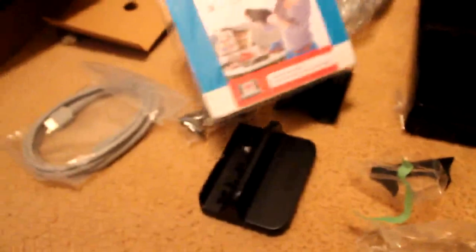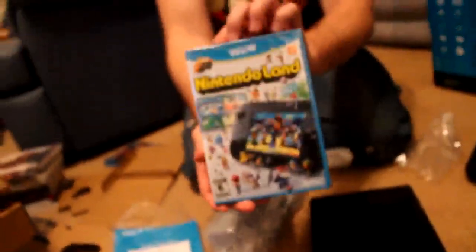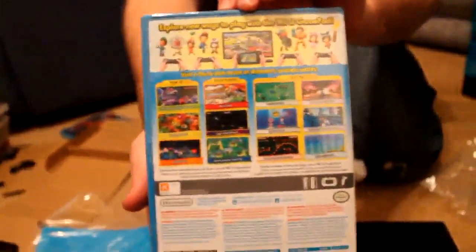And a Nintendo booklet. And of course, Nintendo Land. That's the 32GB Deluxe Edition Nintendo Wii U.